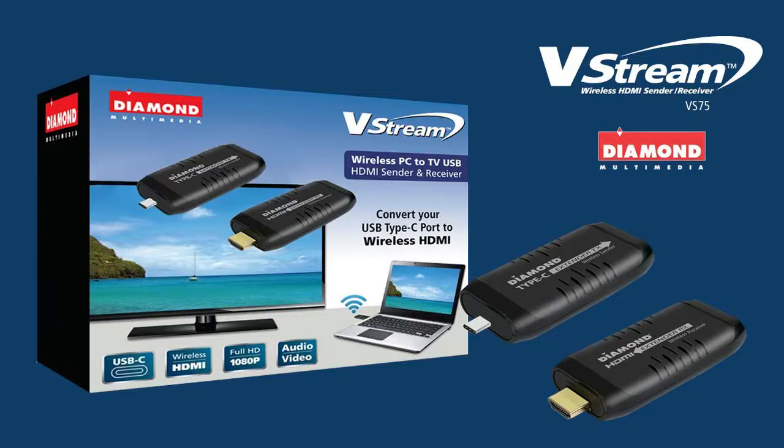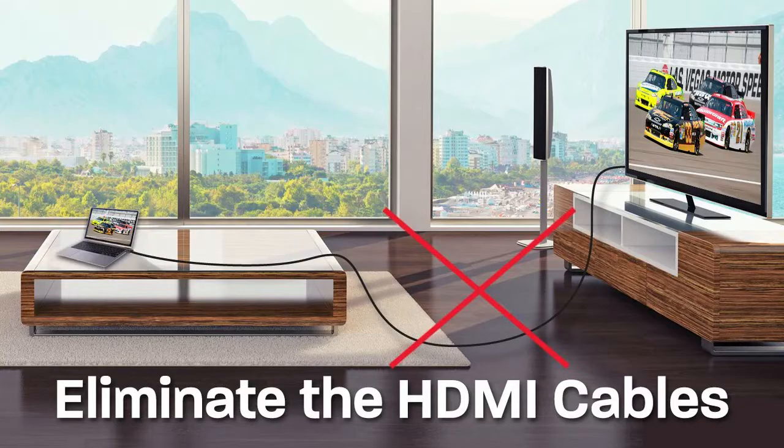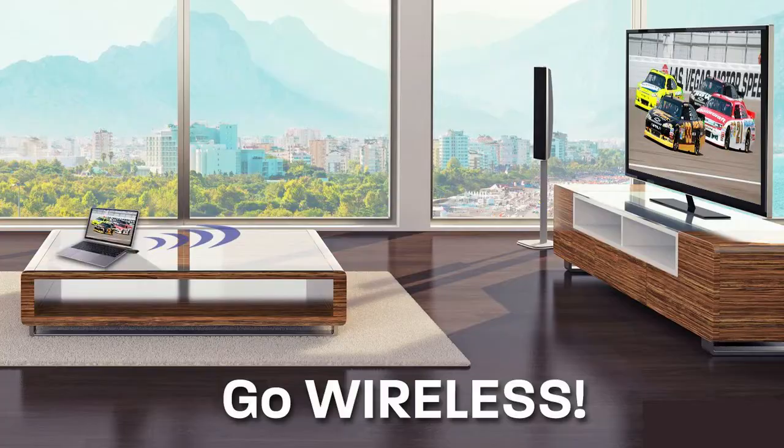Introducing the Diamond VStream VS75. The VStream is a small form factor, powerful wireless USB Type-C HDMI sender and receiver. Share home entertainment from an HD source wirelessly without HDMI cables.